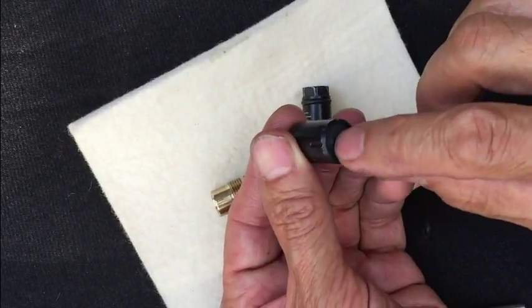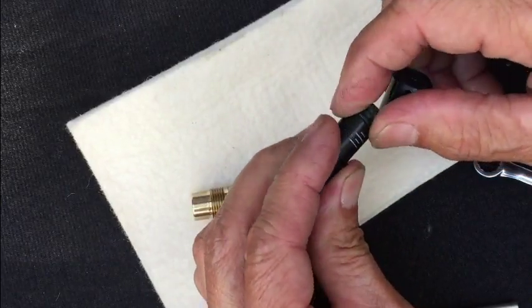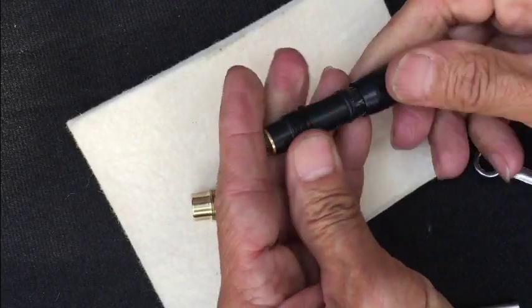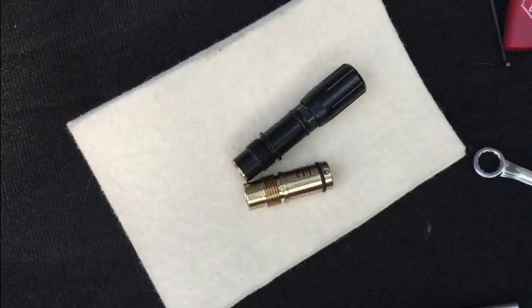It'll rotate without this being tight or loose, but once it's in there's an o-ring so it doesn't move anymore. Catch you next video.